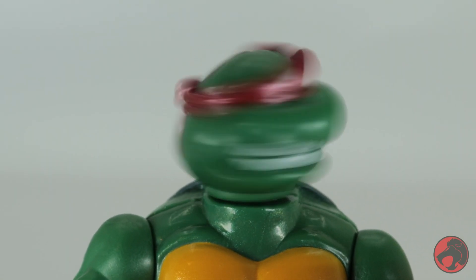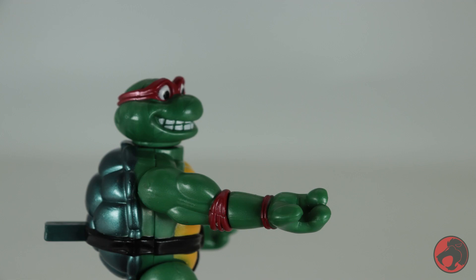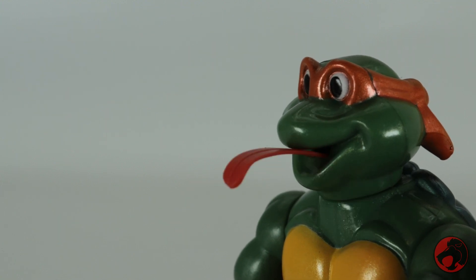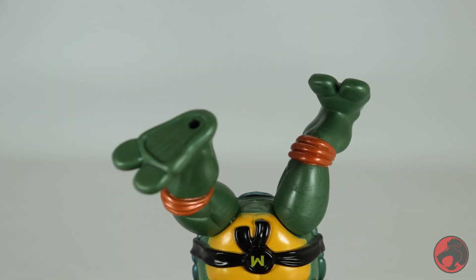Raphael has a head spinning action feature. His head moves 360, his shoulders move 360, he's got 360 at the left wrist, 360 at the right elbow, and both legs move 360. Michelangelo has a tongue extending action feature. His head doesn't move at all due to this action gimmick. His shoulders move 360, he's got 360 at the left wrist, 360 at the right elbow, and both legs move 360.